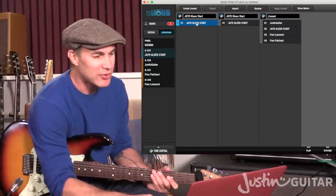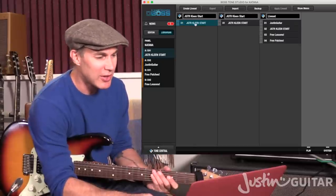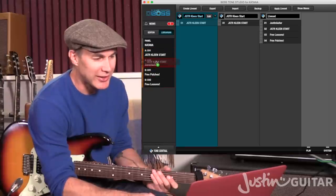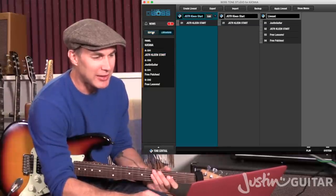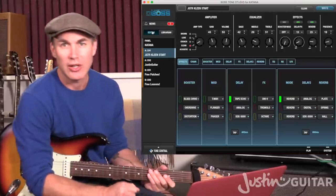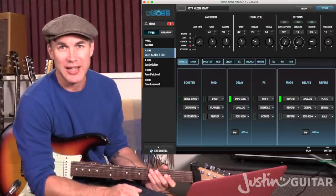So then it's ready to go. You can simply drag it over onto any one of those four slots — let's just stick it in that top one first of all. Then back to editor and we're ready to go on editing and playing around with this sound.